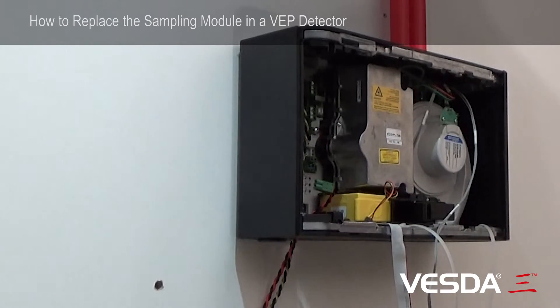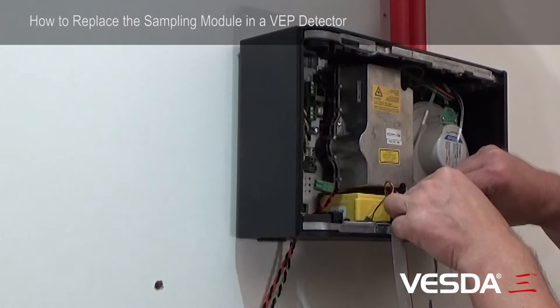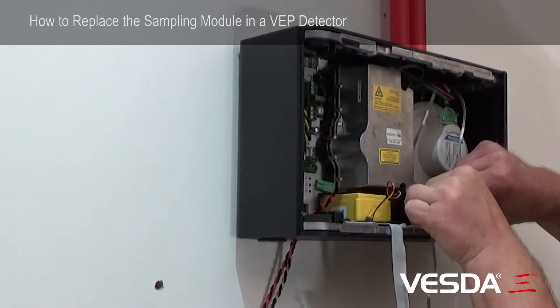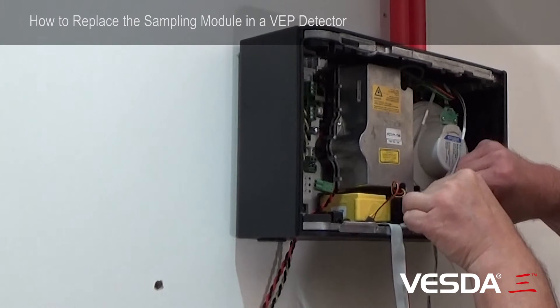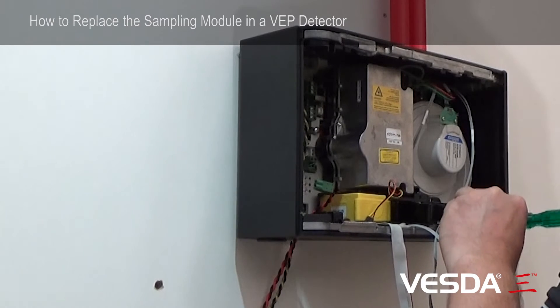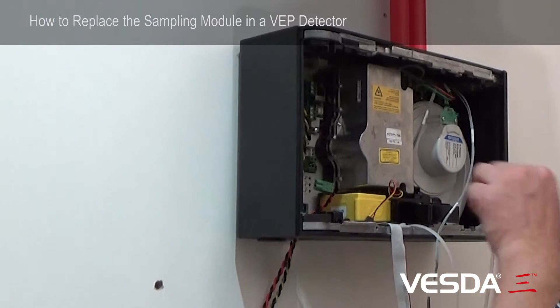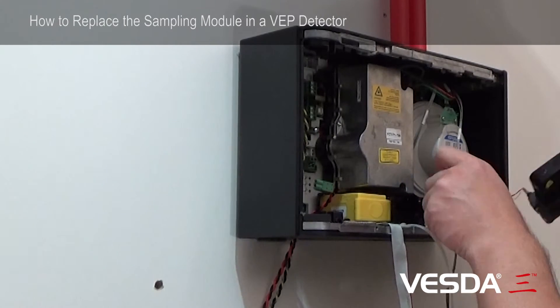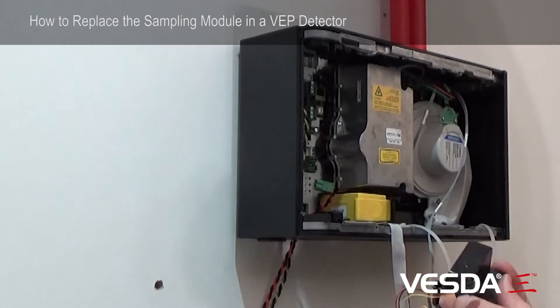With these three screws released, simply grab the sampling module and gently tease it out to the front of the detector. You have now successfully removed the sampling module.